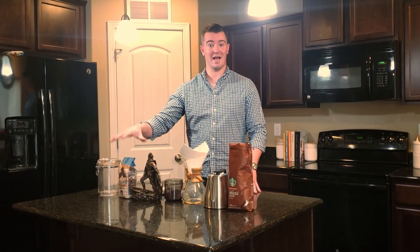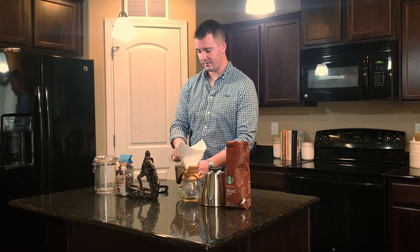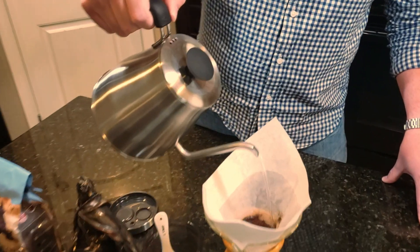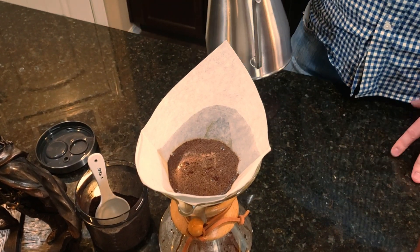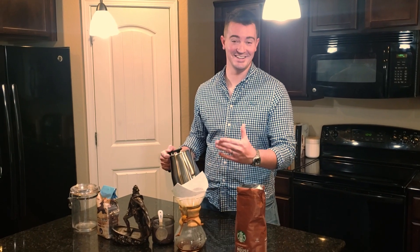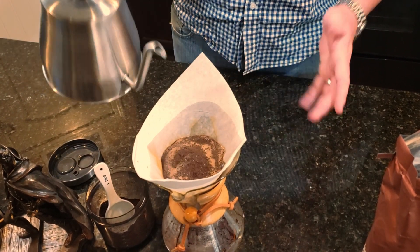Next up in our battle of the blends, we have the Blackbird. We have this whole bean, we just ground exactly what we need. I'm going to do two tablespoons again, the same proportion, with hot water. Right away, even without the visual, I can tell that the smell is a lot different. You can see that this coffee is blooming a lot more — it's rising more to the top than the other coffee was. The other just looked like I poured hot water over dirt, but this coffee is actually responding to the water. You can continue to see the coffee reacting and rising, making a good strong cup of coffee.